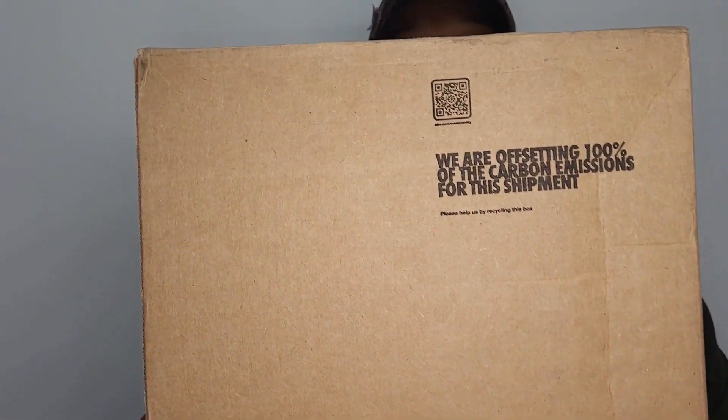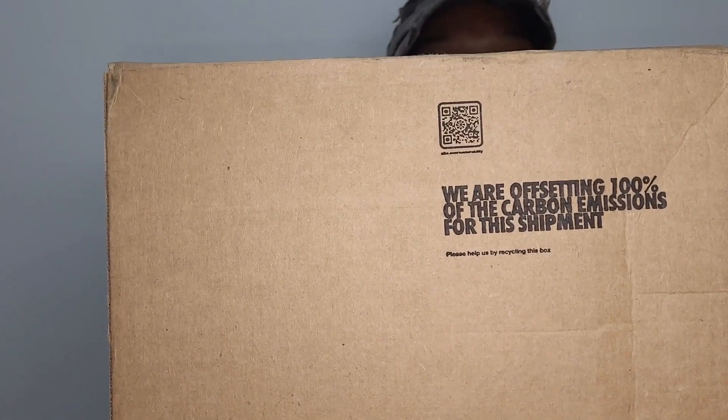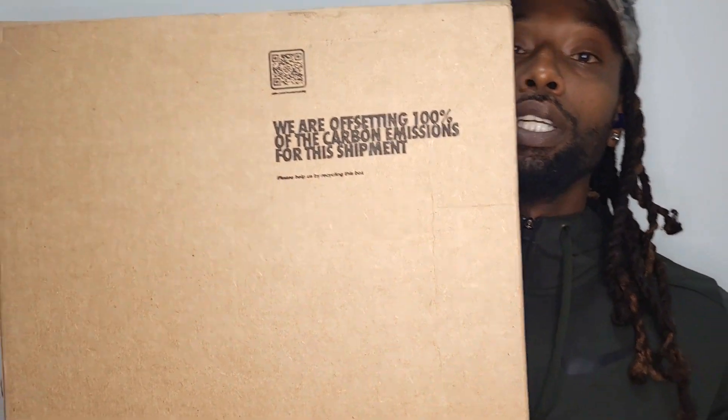Hope you guys have been taking good care of yourselves. You know my motto — I'm not here with all that gippy-yapping and rapping. Today we got an unboxing, baby. We have that Nike box, and this was a dub off the Sneakers app. That usually don't happen, but we got a dub off the Sneakers app, baby.